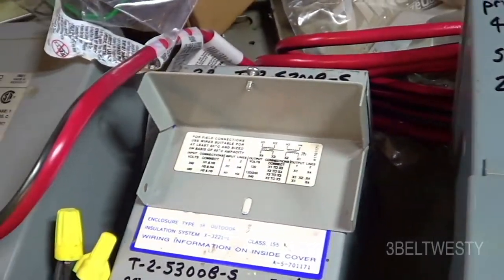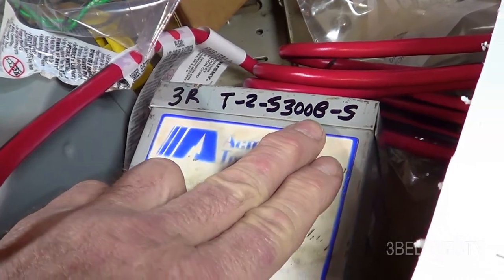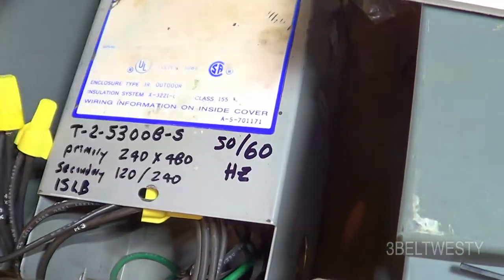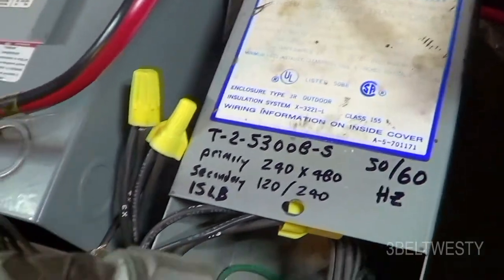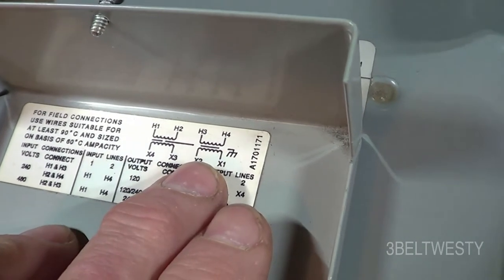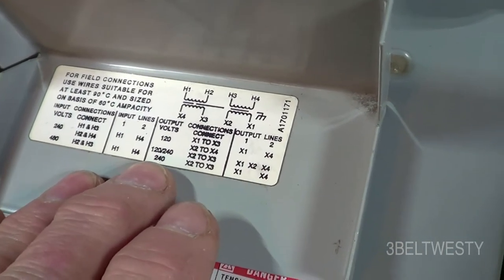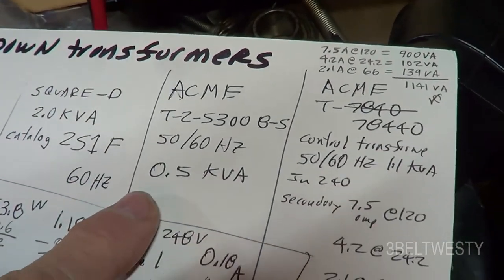This next unit is an Acme T253008S, wired 240 in, 120 out. It's a 50/60 Hz model, so it has a bit more steel in it. The wiring diagram is inside the cover — inputs are labeled H's, outputs are X's. You can wire it for 240 or 480 input, or get 120, 240, or 120/240 output using the center tap.